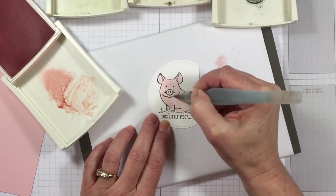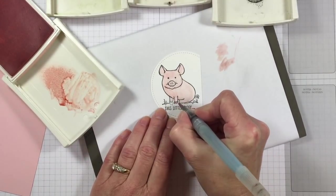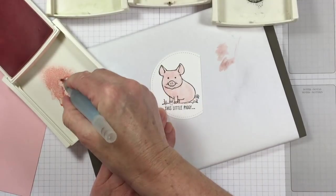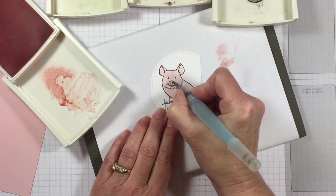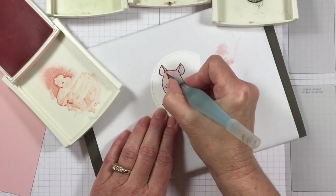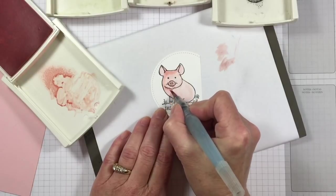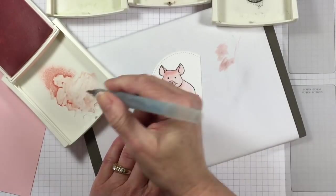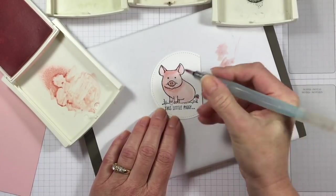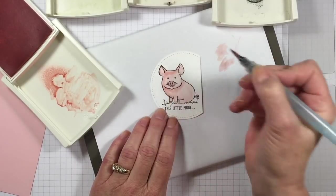We're not using watercolor paper — just Whisper White. When that's the case, you don't want to do a bunch of brush strokes because it'll make your paper start to pill. It's kind of like: hit it quick and get it over with. I'm just going to do some shading on my little pig. It might look kind of crummy while I'm doing it, but once you stand back and look at your card, it's like, oh look, it's kind of artsy — you're kind of like an artist! And I love that feeling.